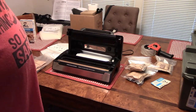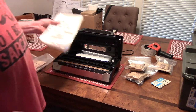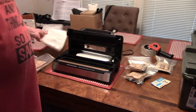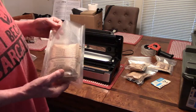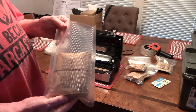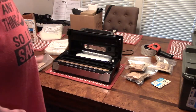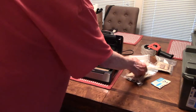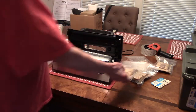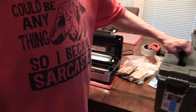What I do is I'll take these — I'm using the six-inch by ten-inch bags. You can put four packets of either grits or the instant oatmeal in one of these bags, and then once you run them through the vacuum sealer, they'll be like this.